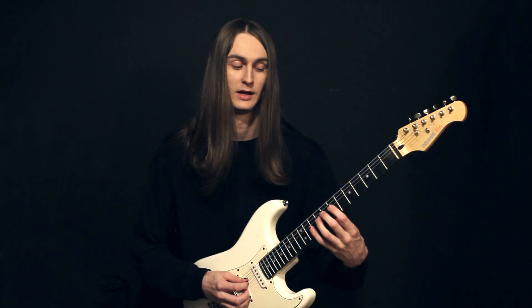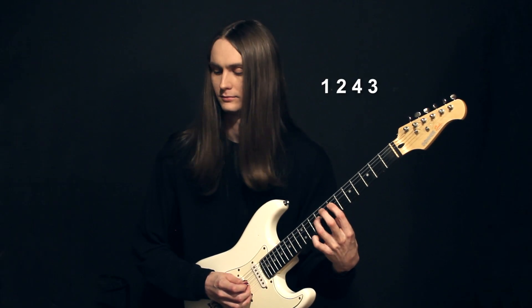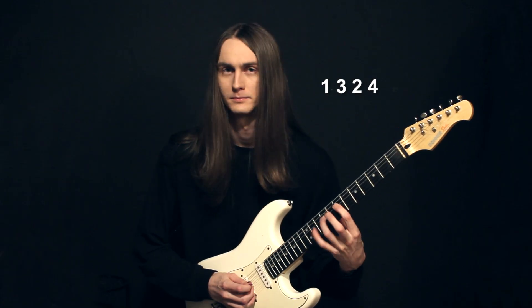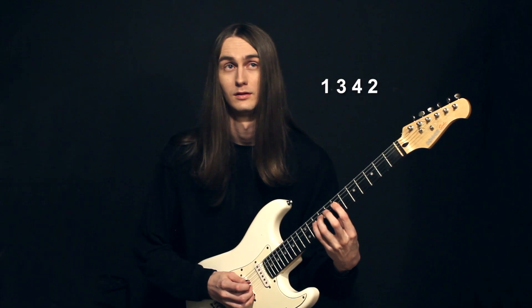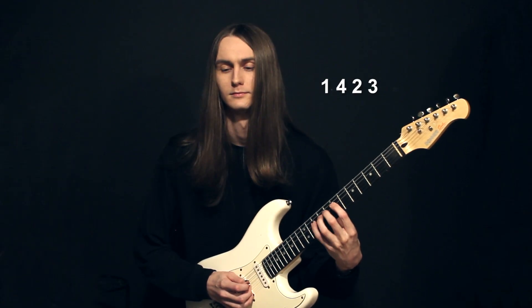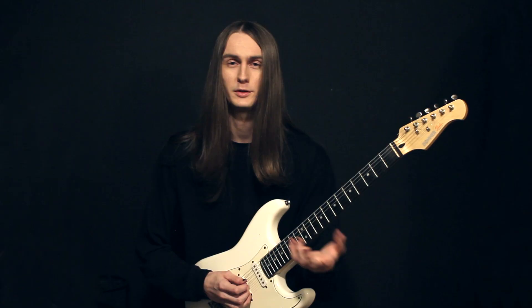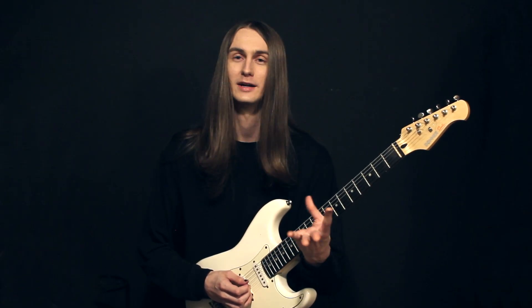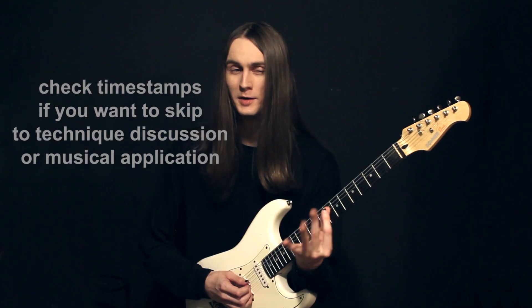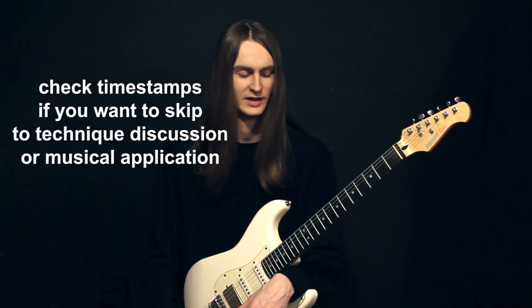So rather than just doing 1-2-3-4, we have 1-2-4-3, 1-3-2-4, 1-3-4-2, 1-4-2-3, 1-4-3-2. You'll notice ones like that actually start to feel like our normal all-descending 4-3-2-1 patterns — they're just staggered with where they start, where the sense of the downbeat is, you could say.